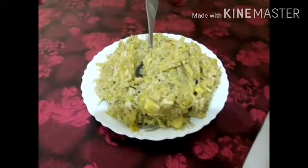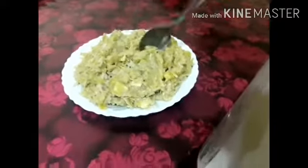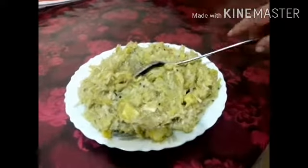Hi, I am here in the kitchen. I am going to eat this healthy dish.